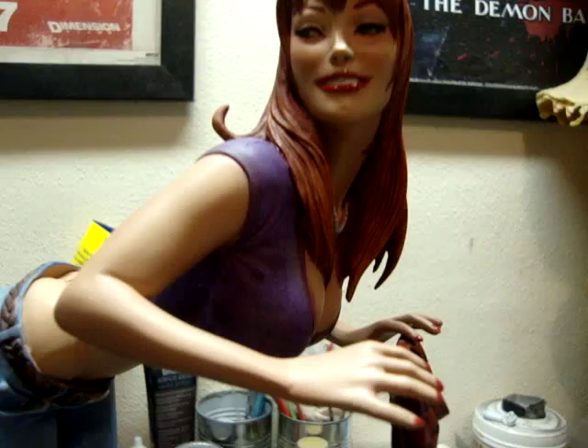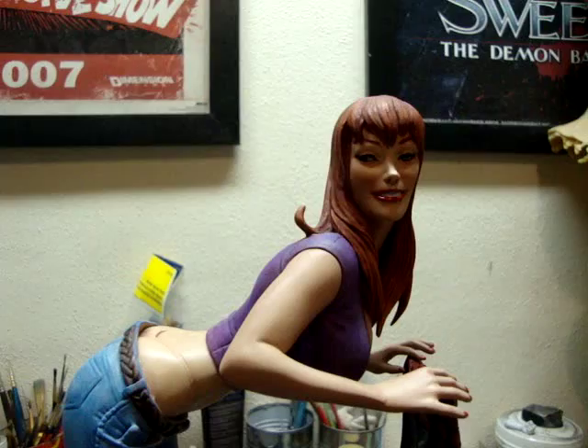I'm not sure who sculpted it, but this is a great statue. I love this representation of Mary Jane. It's a great piece. If you like Mary Jane, this is the statue to have, in my opinion.